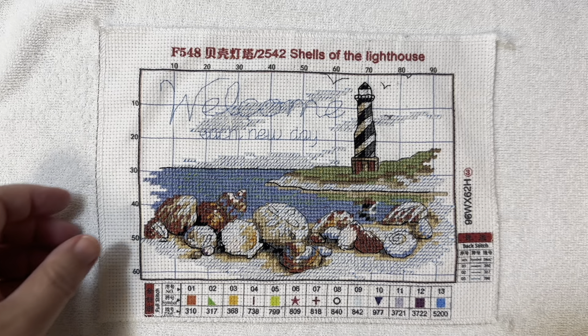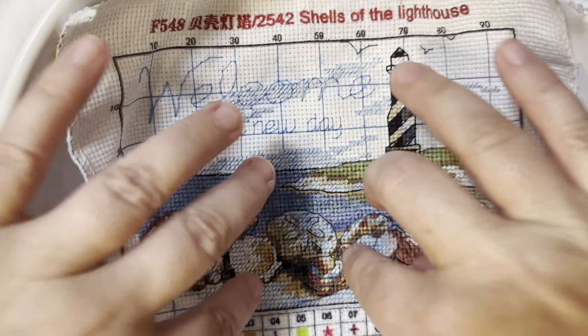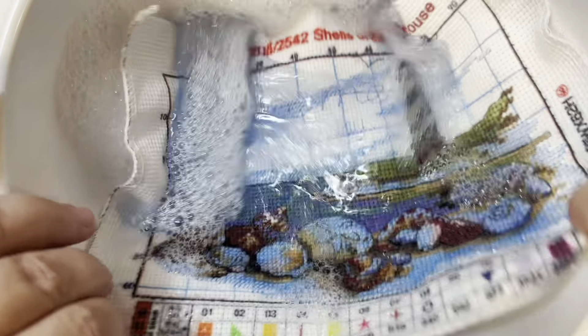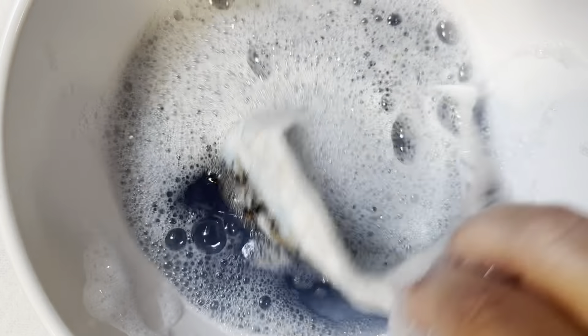Now for the funnest part — we are going to wash the canvas. I just have a little bit of soapy warm water. Let's say 'welcome each new day.' I can already see the printing is starting to get blurry — that is not your eyes, that's not the focus, it is actually getting blurry. The water is pretty hot so I'm not going to stick my hand in too much. You can see the water turning a lot already. I'm going to put us on fast forward while this soaks.